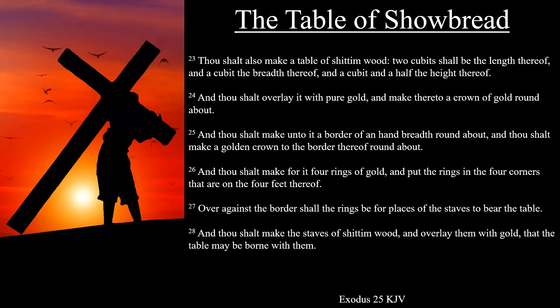Chapter 25. Thou shalt also make a table of shittim wood, two cubits shall be the length thereof, and a cubit the breadth thereof, and a cubit and a half the height thereof.